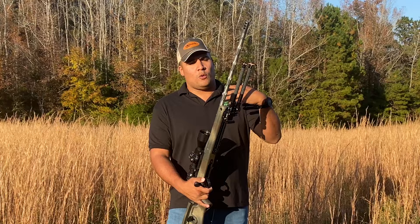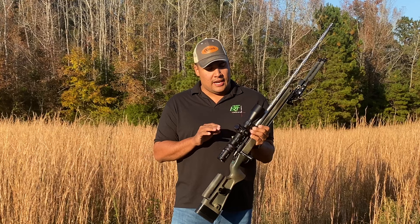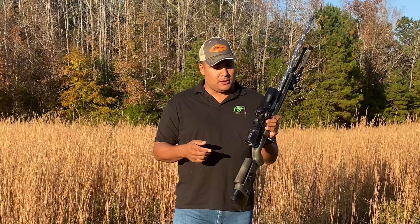Rounding out to the optics — once again, common theme: my Hawkins Precision ultralight rings. Especially for a hunting gun, this is exactly what they're made for. Built-in level, very light, very reliable. Can't recommend Hawkins enough.